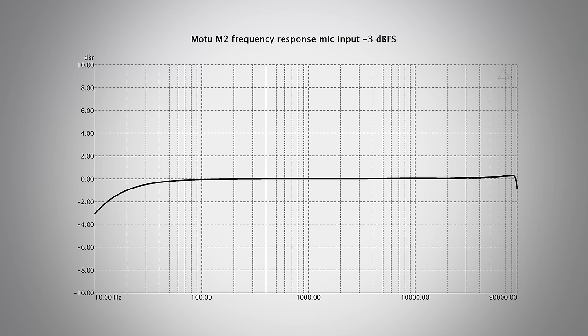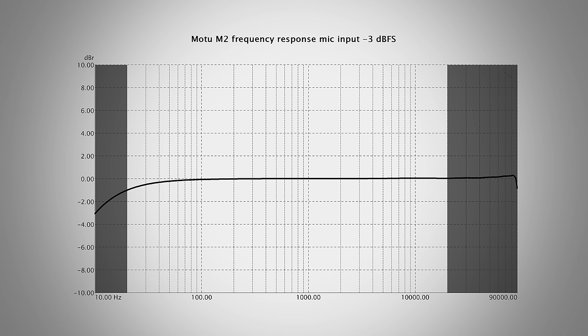The M2 allows you to record audio with a sample rate of up to 192kHz. This means that it should be able to record a wide range of frequencies even above the human hearing range. And that's totally the case as you can see here in my frequency response measurement. The frequency response of the mic input is pretty much flat up to nearly 90kHz and in the audible range from 20 to 20kHz it's very flat with only a negligible drop off in the low frequencies. I want to highlight that compared to other audio interfaces I measured, the frequency response stays this flat regardless of the gain setting you use.